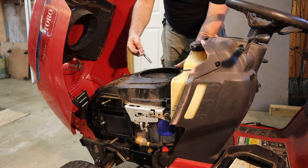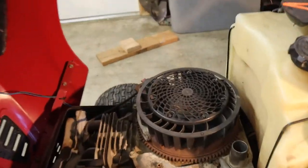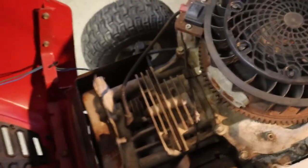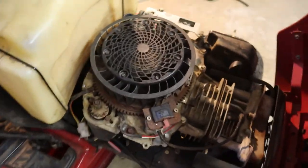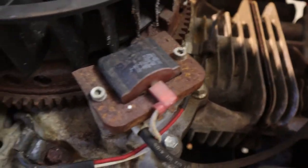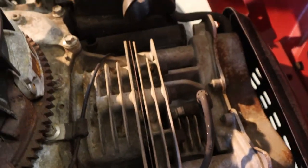There it is. I am actually pleasantly surprised — that looks nice and clean underneath there, a little rusty, but I don't see any mouse nests or debris. Good deal.